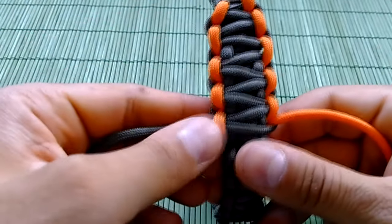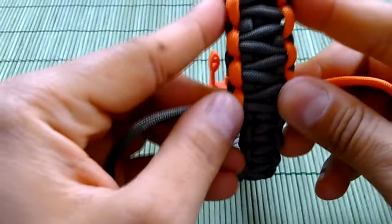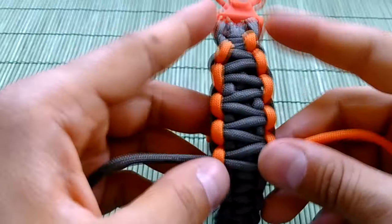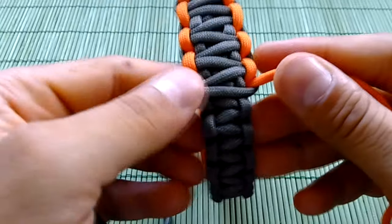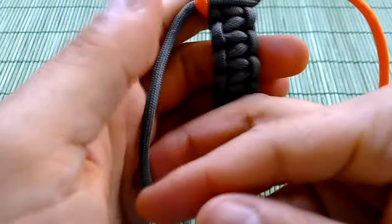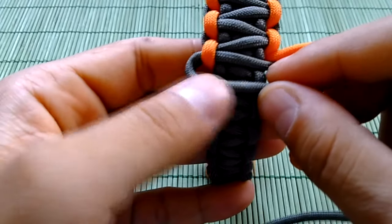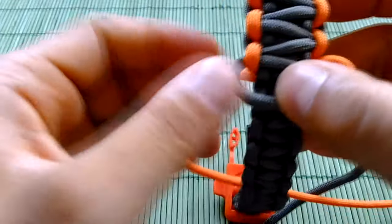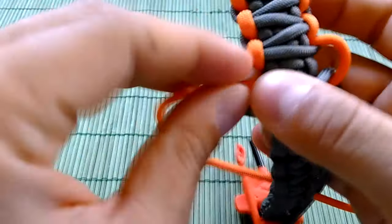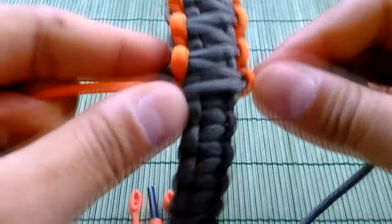And here we have almost half of the bracelet done. I'm zooming in so you can see better the knots and the procedure — how it's going to be done until the end. The grey one is going always on top, orange on top of the grey, under the base of the bracelet, and through the next loop.